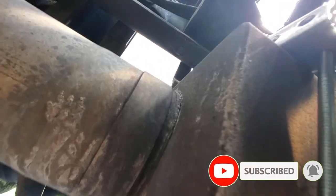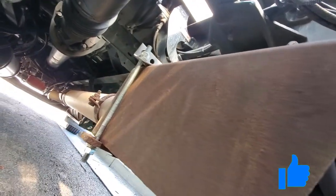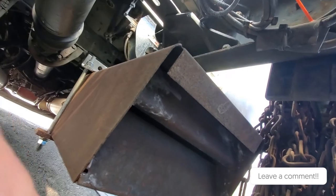It would be nice to weld that up, but it ain't going to happen here. It's just one of those days when everything goes wrong and you keep finding stuff — but we got it fixed.